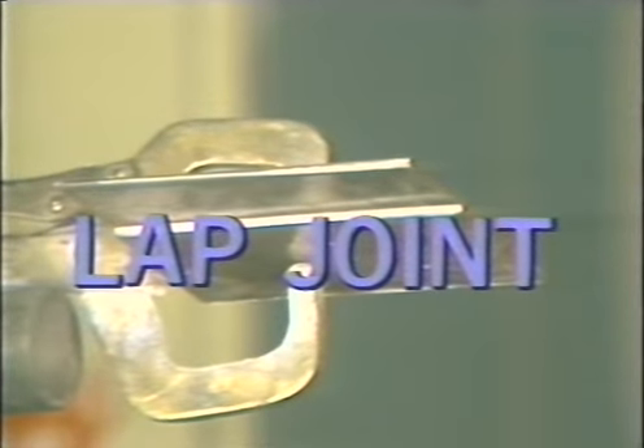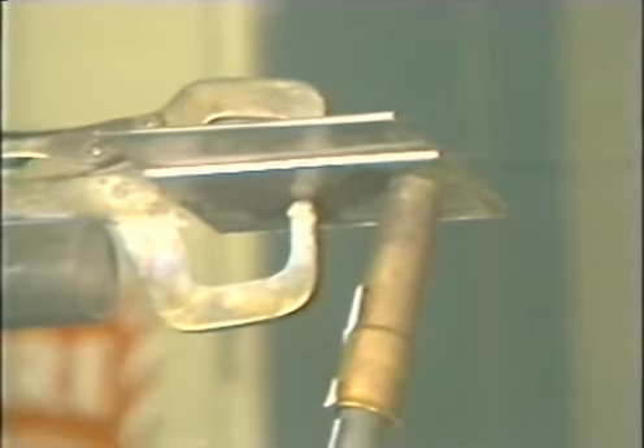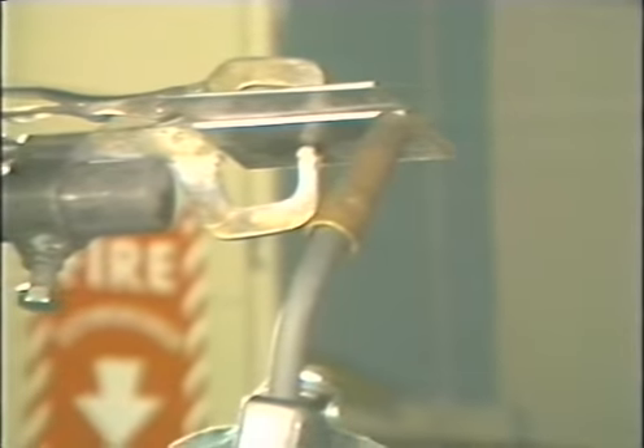To weld an overhead lap joint, position the torch at the edge of the joint. Tilt the torch so that it splits the ninety degrees formed by the weld joint. Strike the arc and begin to move across the joint at a steady speed, making sure the wire is on the leading edge of the puddle as you move across. Move at a speed that fills the joint without letting the puddle drop down. When it is completed, inspect the bead for uniformity and proper size.